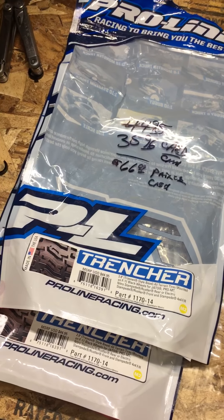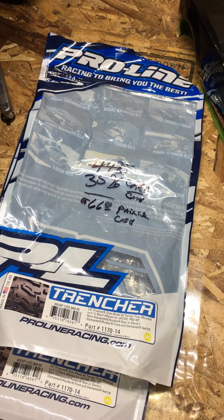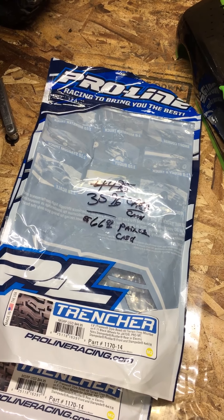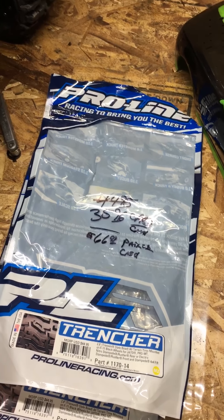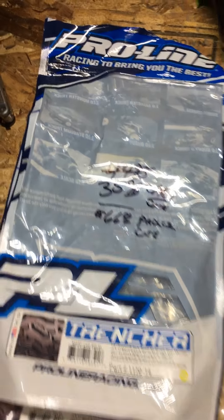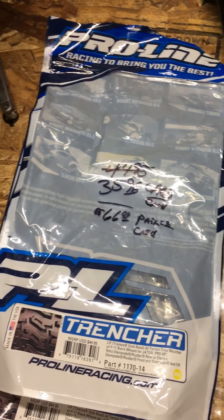I got to take the Rustler out up on the hill the other day and it did pretty good — it gripped pretty good — but the tires I had on there were just a smidge smaller than the stock ones, so it sat a little bit lower and I wasn't really liking it. It was just kind of bottoming out on certain things.